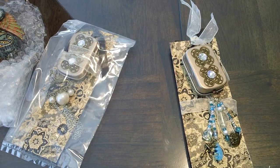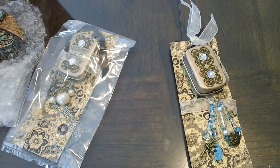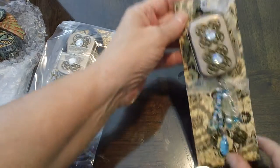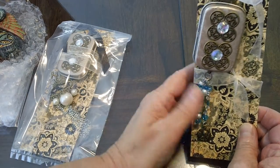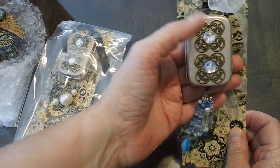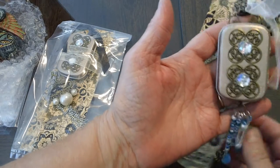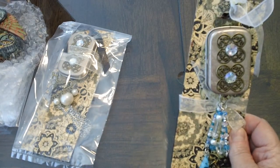Hi, this is Mary at Mini Album Scraps, minialbumscraps.ning.com. My YouTube is Sugar Grove Crafts, and this is the miniature Altoid tins that we took and made into an Articake charm. You had to take one of the mini Altoid tins and create your version of the Articake charm out of the mini Altoid.